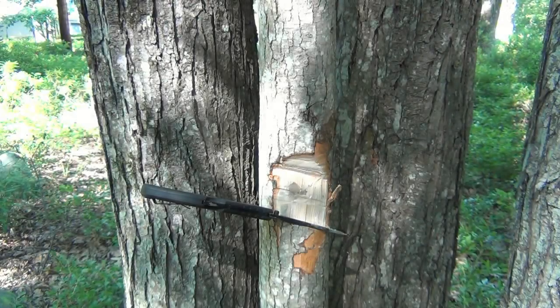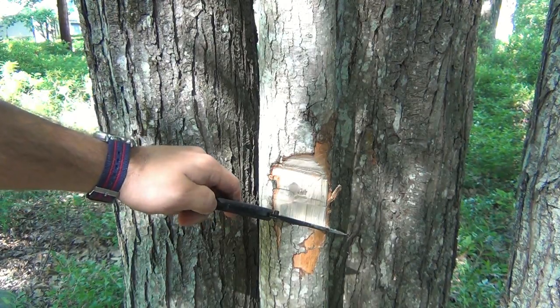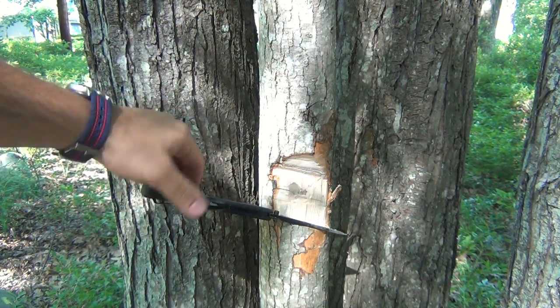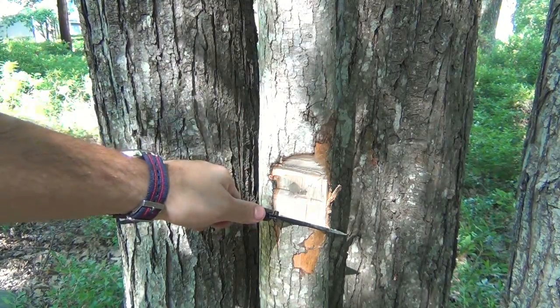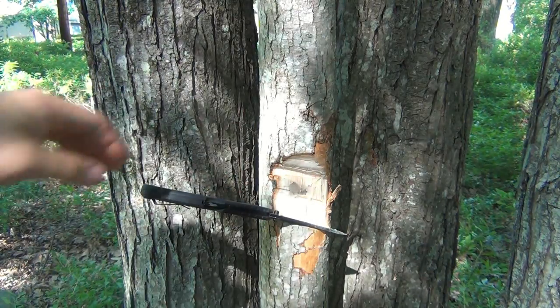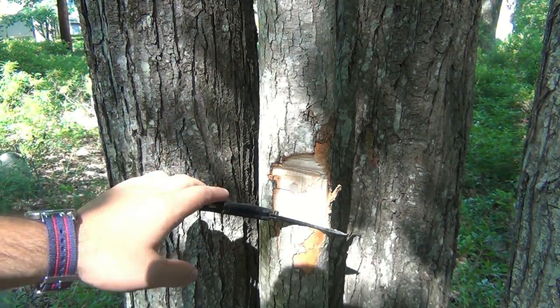Alright guys, although a very stupid test it's a curious one. I have a Cold Steel Recon 1 — the new gen — and I discovered there's blade play on it, both vertically and horizontally. When trying to retract this from the tree I kind of felt like this would snap if I pushed on it, so I'm very curious to see if it's going to.